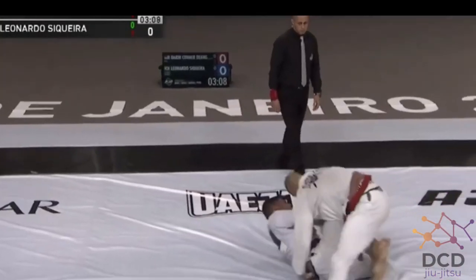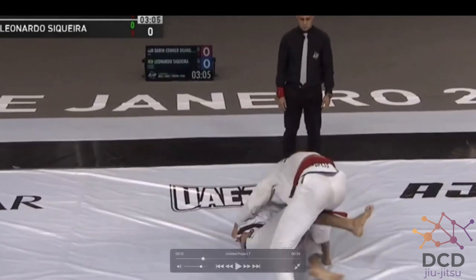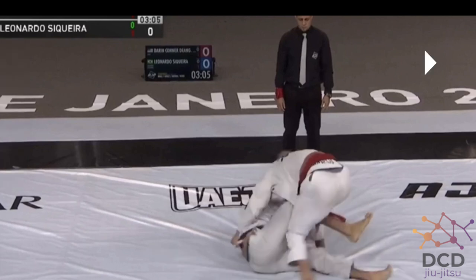My opponent is using this grip quite well. His whole goal is to insert his leg — it's kind of a worm guard to an X guard setup. He's going to try to push me back, insert his leg underneath both my legs, and lift me overhead to enter X guard. It's a commonly used position and setup to X guard, though I don't necessarily believe it's the greatest. Let's see how I defend it.